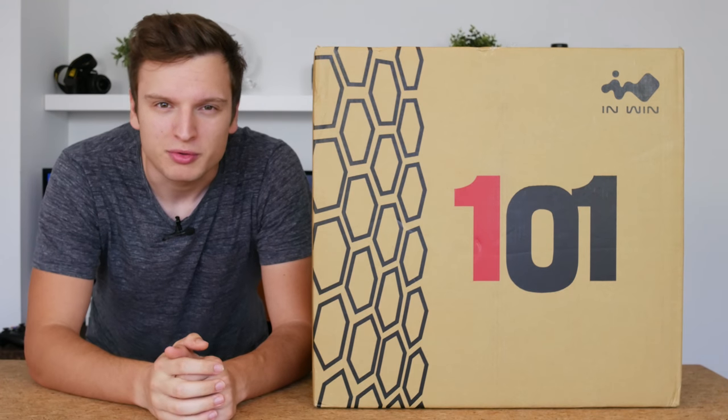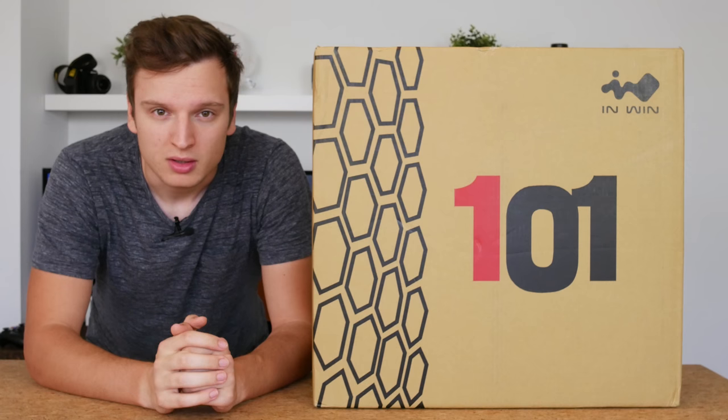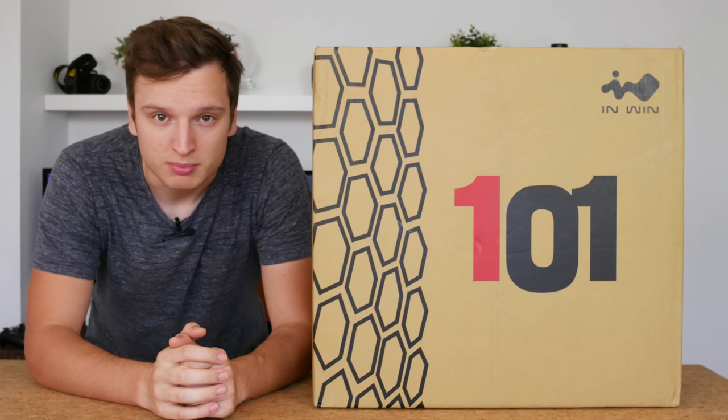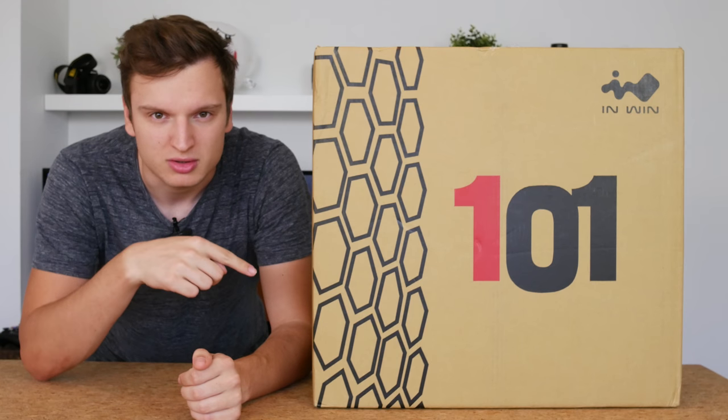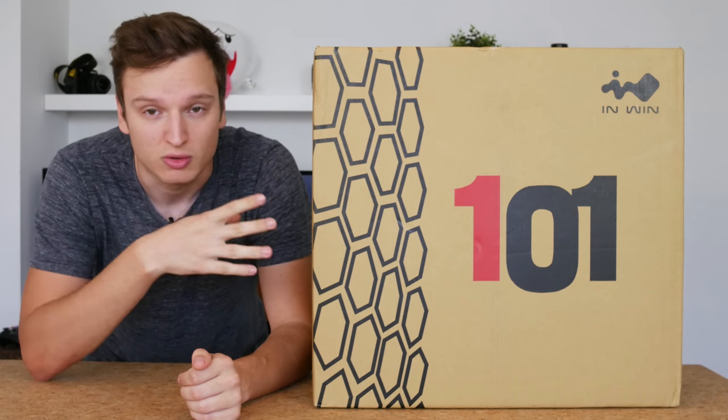Hello everyone, Lawrence here from Unicorn Reviews with a very quickly made case unboxing and first impressions. I've got an exam tomorrow morning and Friday in the afternoon, and I'm filming this on a Tuesday evening because it only just arrived.